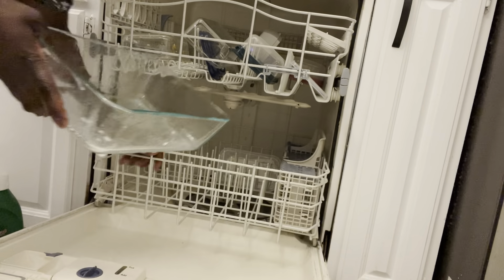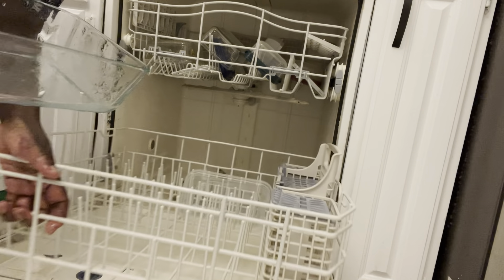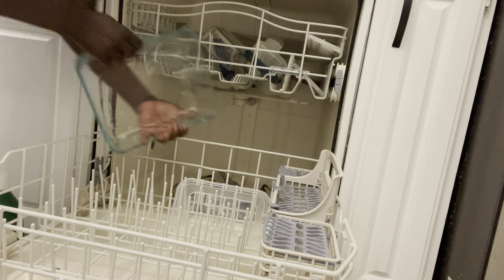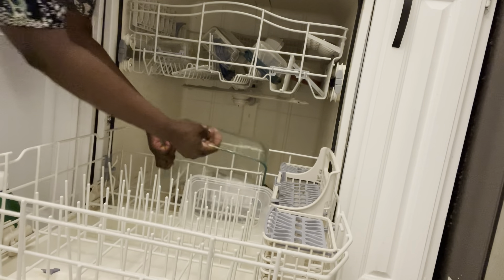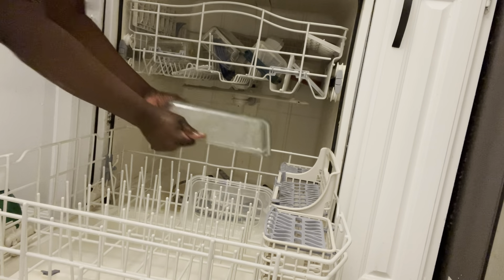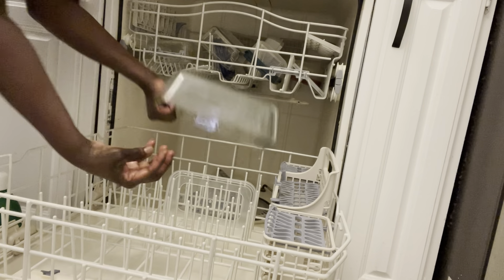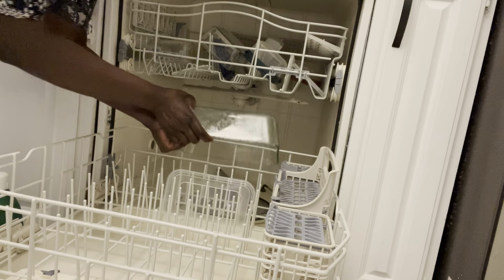You can even fit a big one — like a large food storage container — in here. The top drawer is almost full, so I'll go ahead and pull out the lower drawer. Arrange everything in there, and make sure it's facing down like that, so when the water hits it, it washes inside. It's advisable to set it facing down.